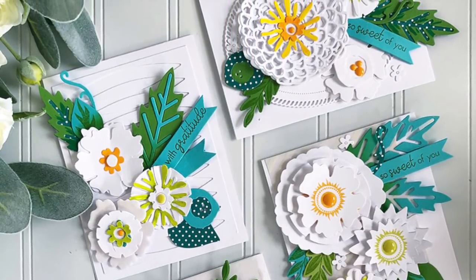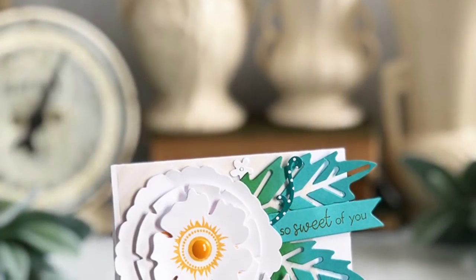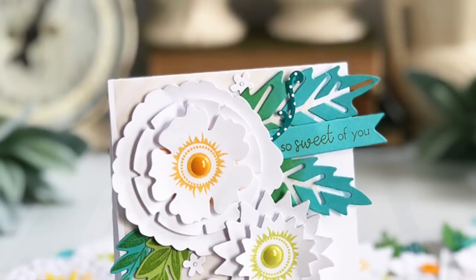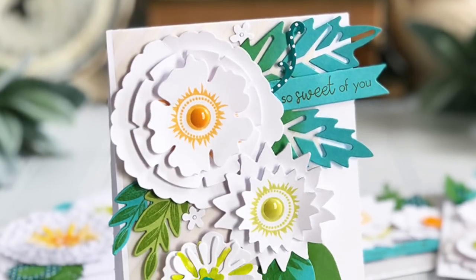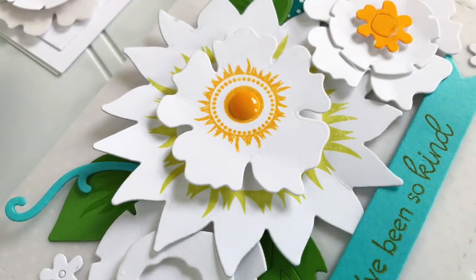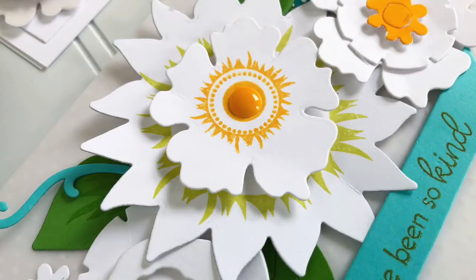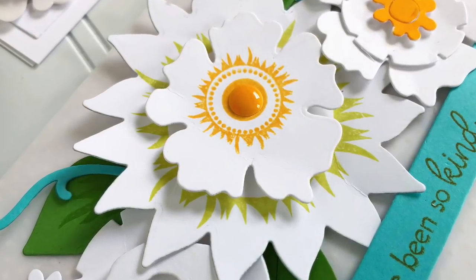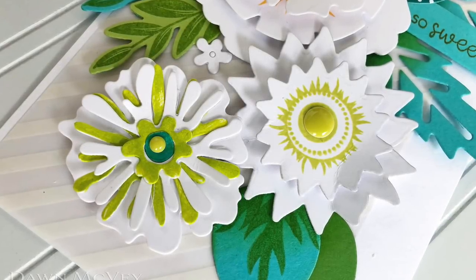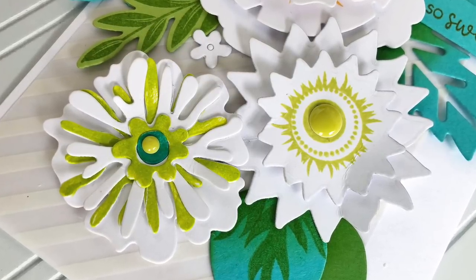For today I've come up with a challenge I'm calling Flowers in Reverse. Typically when we create cards with flowers we stamp those flowers in a variety of colors and the leaves are usually a neutral or nondescript shade of green so they blend into the background. But today we're flipping things around — creating flowers that are white or very neutral, and using big bold pops of color on the leaves. Our flowers can still be the star of the show, but the bulk of the color will be on the leaves, drawing our eyes around the card.